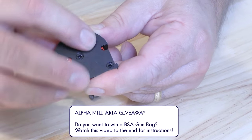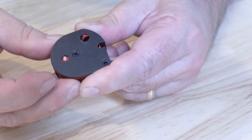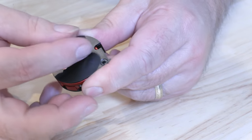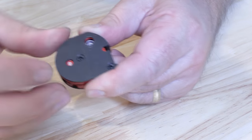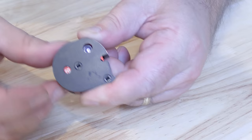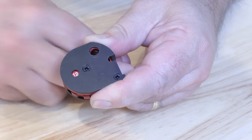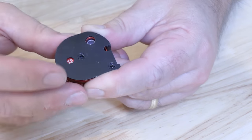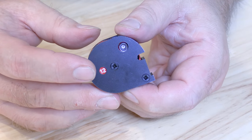Just keep loading those in and turning them around. Make sure each pellet goes right down into the chamber before you rotate the drum — you don't want to crush the end of the pellet. Keep popping them in. And that's 12 — a fully loaded magazine showing 12 on that shot counter. Next we'll show you how to put it into the breech.